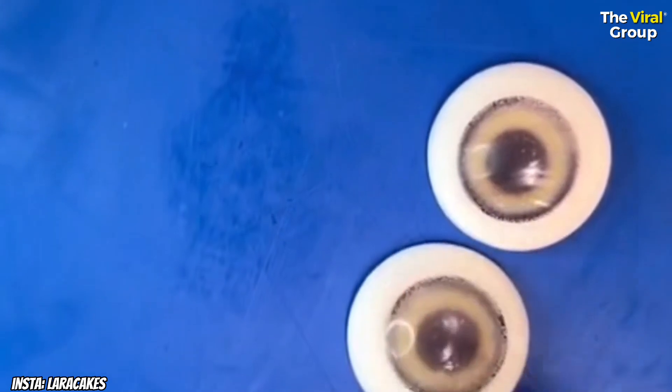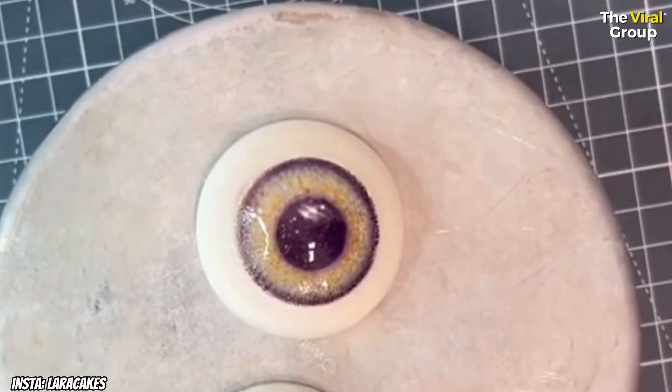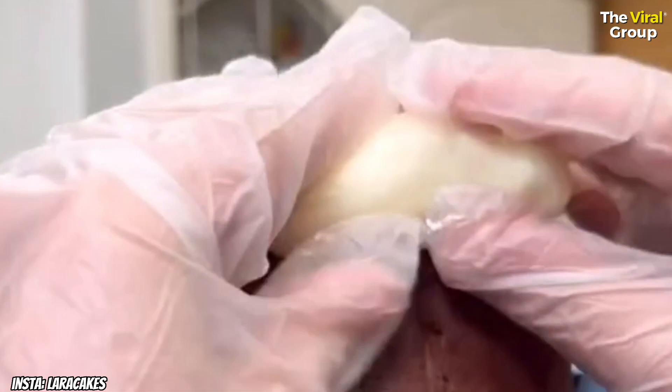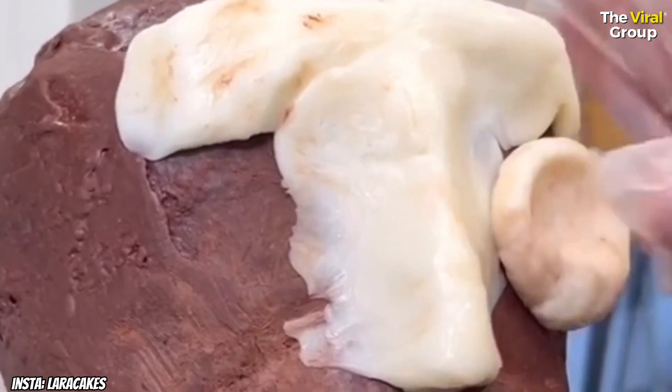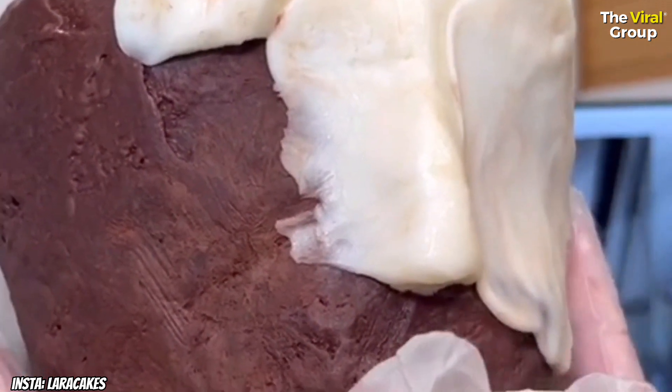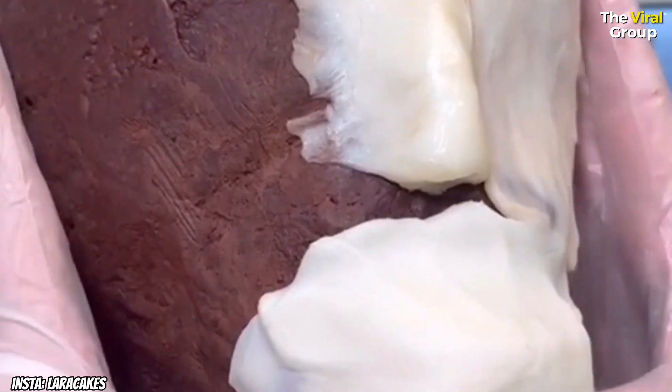I made these eyes out of a sugar substitute called isomalt, so yes they are edible — although kind of like a gobstopper, so you wouldn't want to shove the whole thing in your mouth at once because they were pretty huge. Then after I'd covered the whole cake in chocolate ganache, I went in with the white chocolate modeling chocolate.